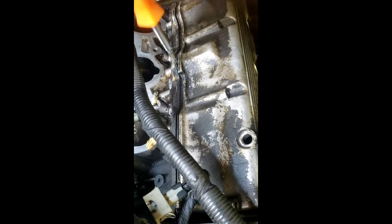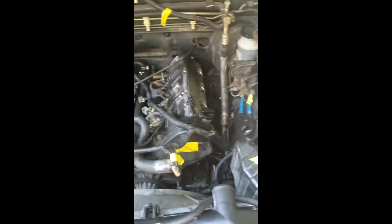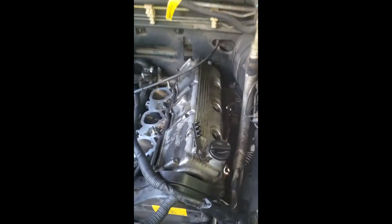Now it's time to unearth this valve cover. You just take a pry bar, get in there and twist just a tad bit, and it will actually go up for you. Let's go ahead and just pull this up — easy breezy. There it is.